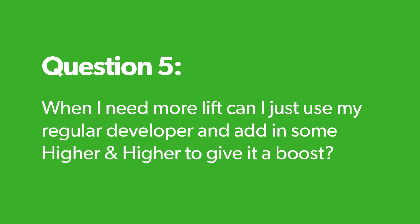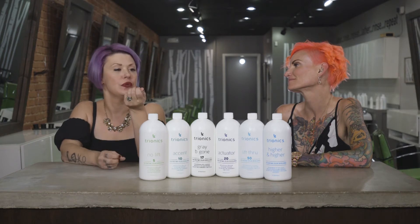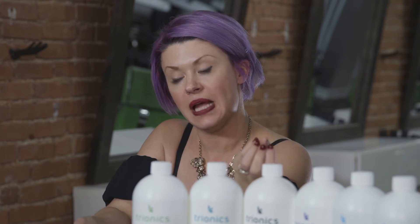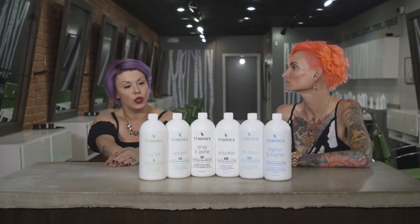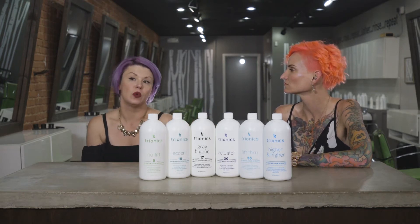The dream team. When I need more lift, can I just use my regular developer and add some Higher and Higher in it to give it a boost? Sure, but why would you want to? You can get superior results with the line. You can use Higher and Higher also by itself and get safe results, with the flexibility of 50 to 80 volume. Depending on what you're looking for, you can blend with one of the other developers or choose a different developer, or go with Higher and Higher.